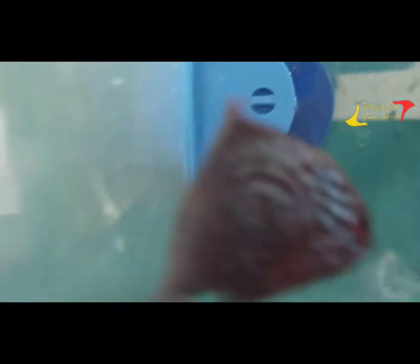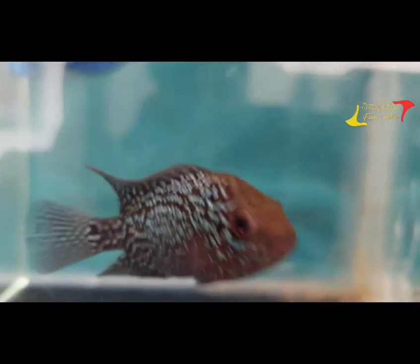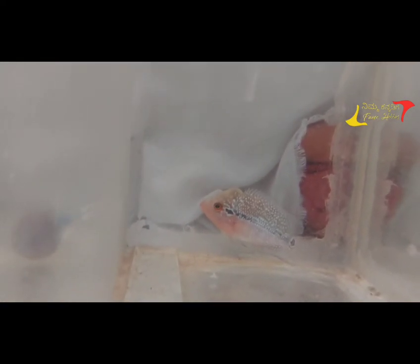You have a fish at 1.5 inches — a male. You have a good fish. A beef head at 5–6 inches — you can have a healthy fish too. You can see the fish on one side or the other side.